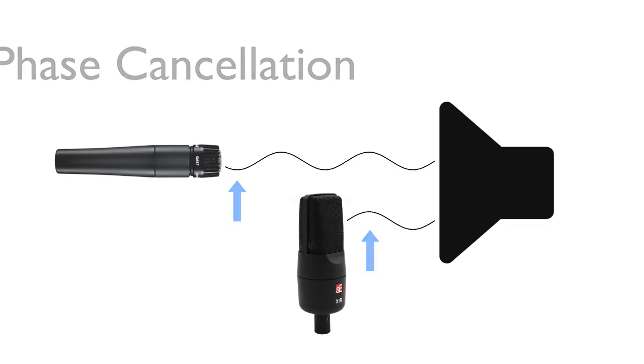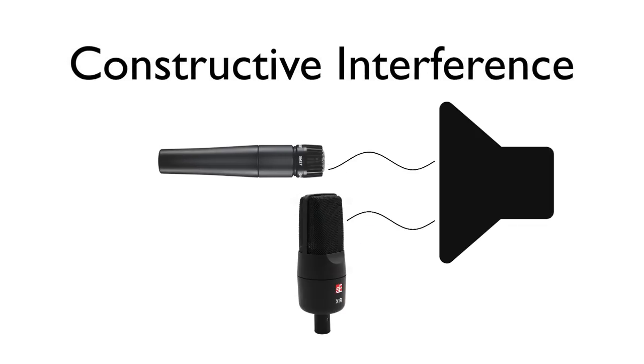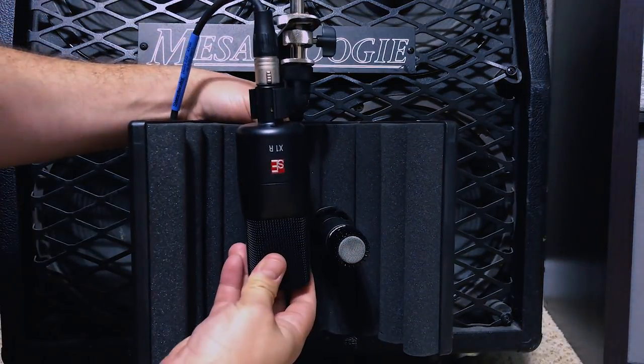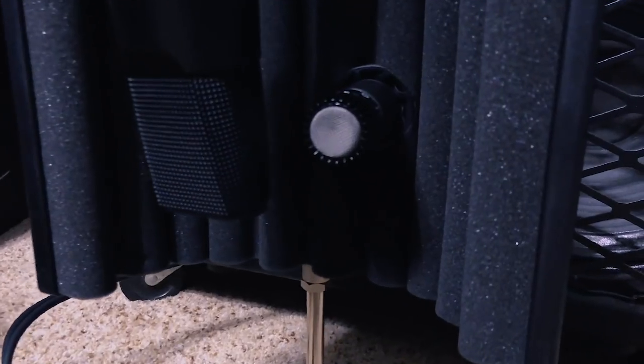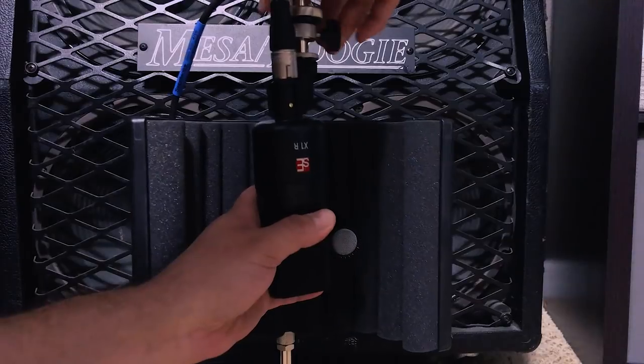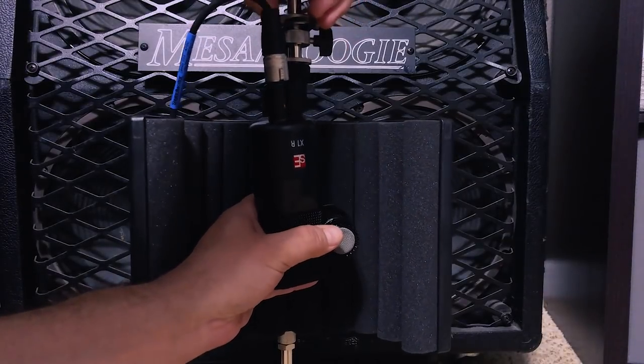With that said, it's actually pretty common to make small distance adjustments with a pair of mics on a guitar amp to affect the tone in a constructive way. The great thing about this reflection filter is that you can push or pull the SM57 to adjust its relative distance to the X1R to affect the tone. You can also adjust the position of the X1R as well.